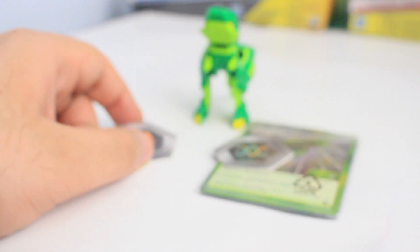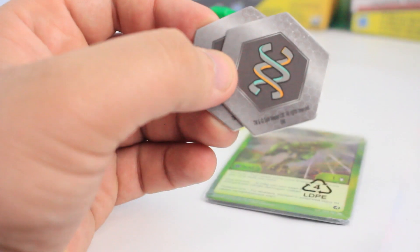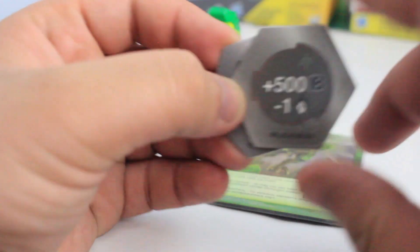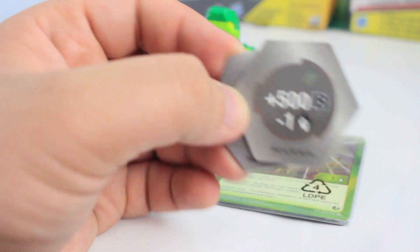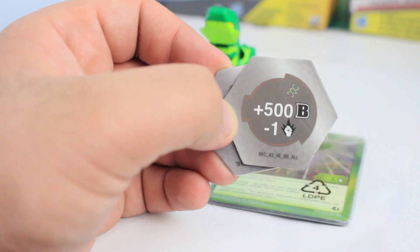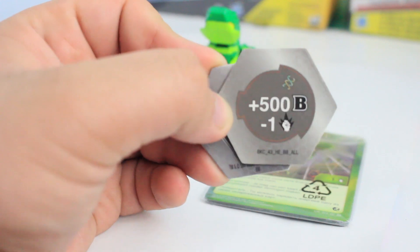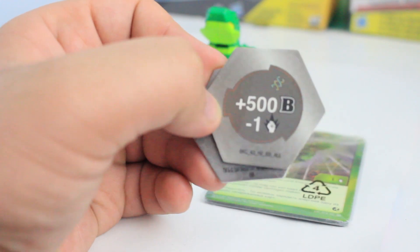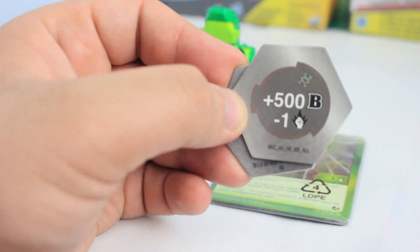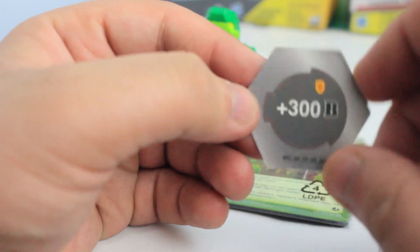Let's take a look at the BakuCores. We have a shield BakuCore and one called a Hex BakuCore. For the Hex BakuCore we have a plus 500 B power, minus one attack power. B power-wise it's pretty good, but for some reason it gives you a negative one when it comes to attack power. I guess that's the price to pay for such a high B power boost.